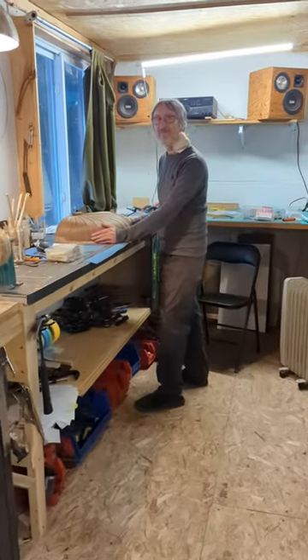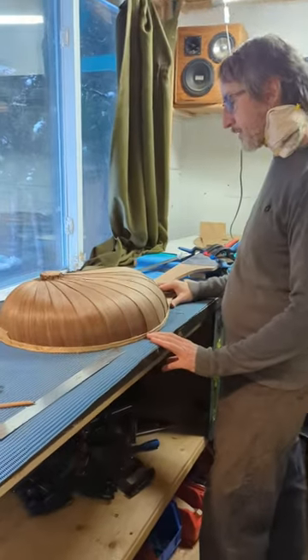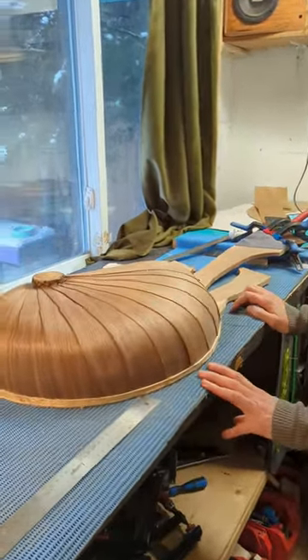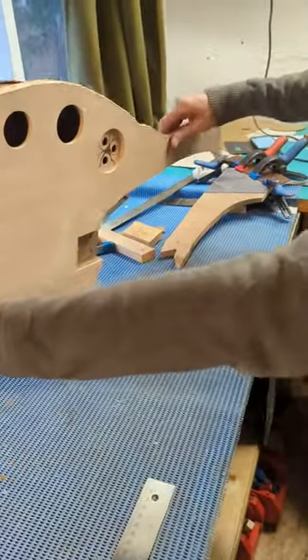Hey Ray, whatcha up to? I'm working on this harp guitar, a shellback harp guitar. Wow, that's enormous. I know, it's going to be pretty big. I mean, this doesn't even have the necks on it yet.